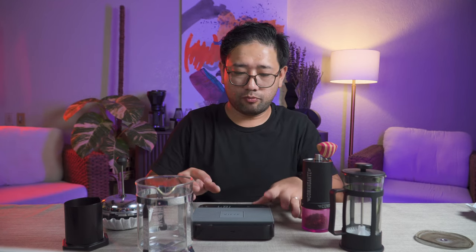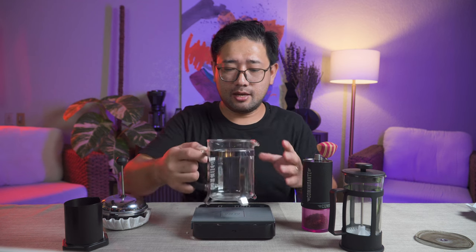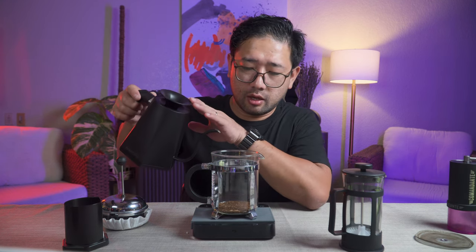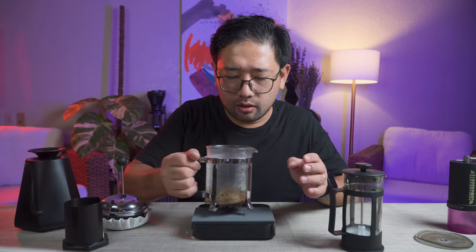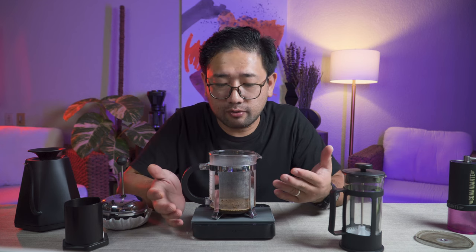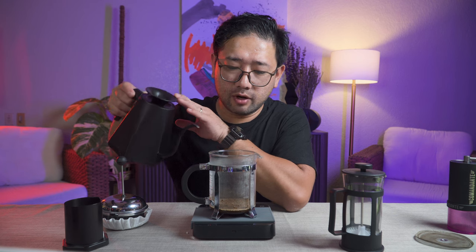Instead of following conventional French press techniques, I'm thinking of doing it differently. We're going to do a bloom — it may sound funny, but this is an experiment. You don't actually need a gooseneck kettle to do this. I poured 30 ml for the bloom just to submerge all the coffee grounds, and then we're going to wait 45 seconds before adding the rest of the water. 45 seconds in — pouring the rest of the water now.